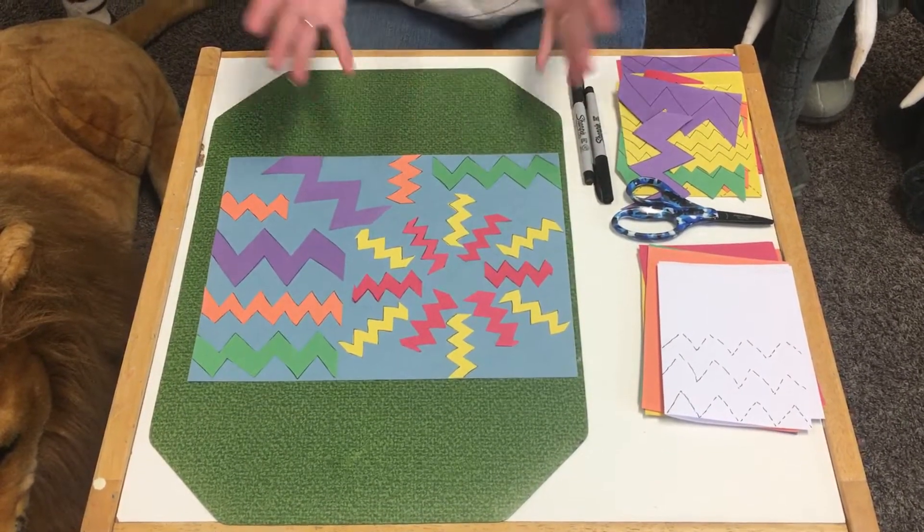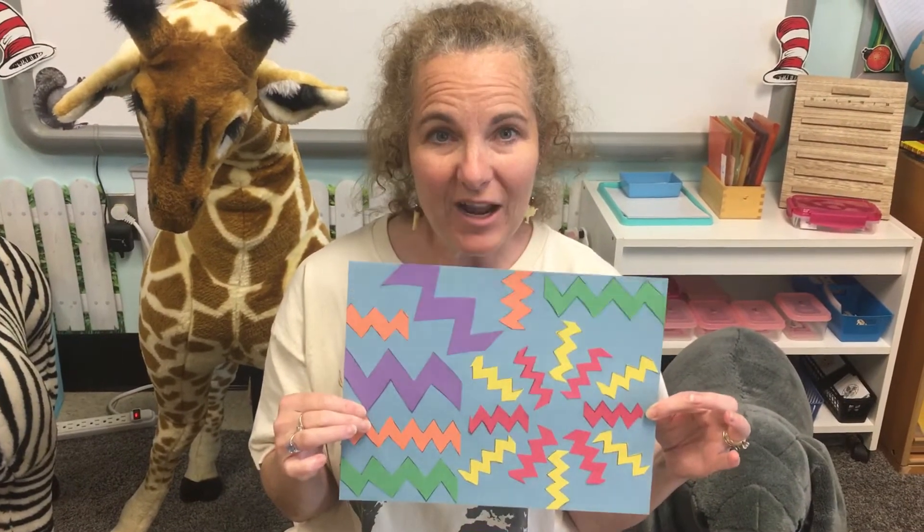Have fun zigzagging! I want to see some really cool zigzag pictures on Vidigami, or send them to my email, hold them up, or share them on our class meeting on Friday. Have a great time zigzagging!